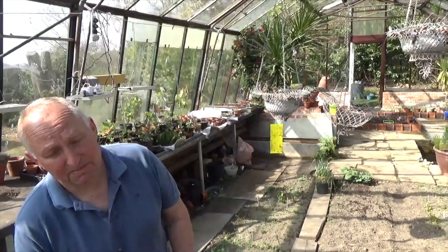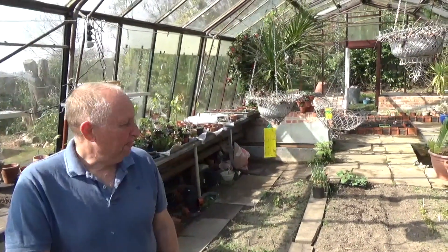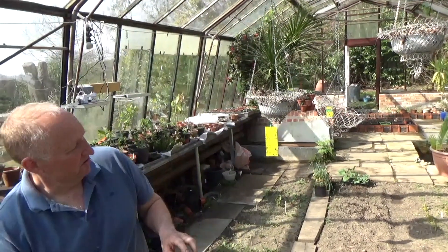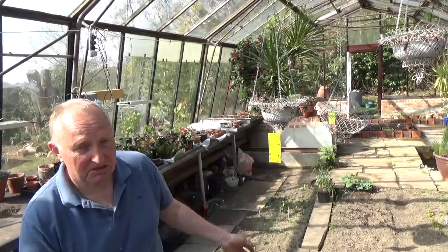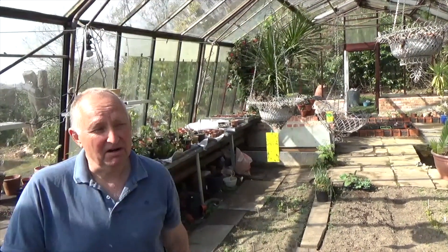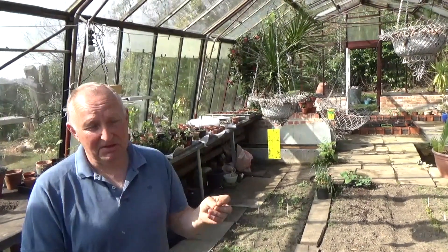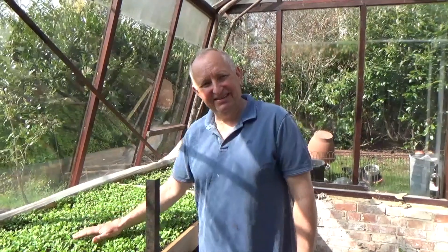Now obviously this is a greenhouse and the percentage of people who are going to have a greenhouse at their disposal is practically zero. However, you can find growing solutions that mimic a greenhouse and the conditions we've created here without too much difficulty. As we walk down here we'll have a look at one of the first things we want to show you that you might consider doing, which is how to raise some very fast salad that you can eat within maybe three to four weeks. You might say, how could I possibly manage to produce something like this in my little apartment or my home environment?